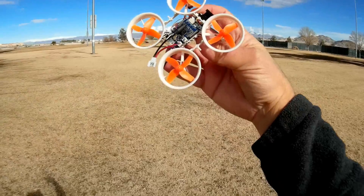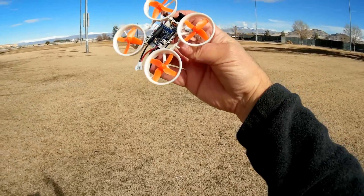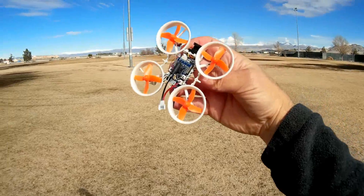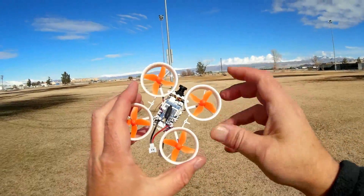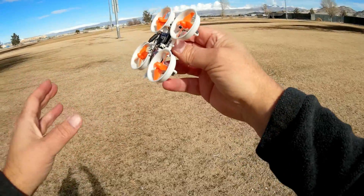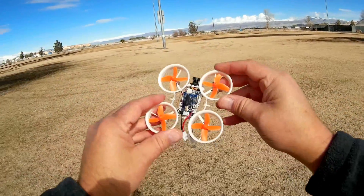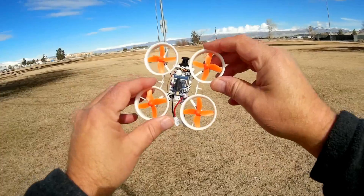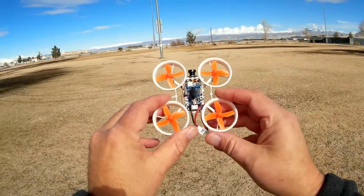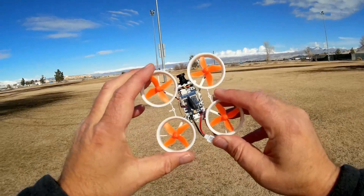Other things special about this particular quadcopter: it has an on-screen display incorporated into its FPV transmitter. So you can actually see — mine is set up to show voltage and total flight time. You can go in there and program that to other settings if you wish.